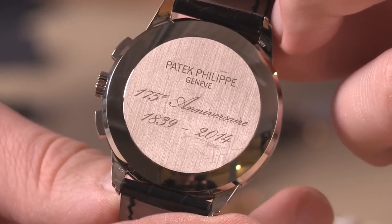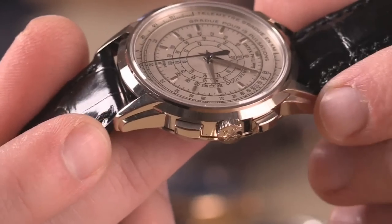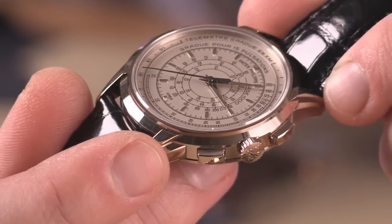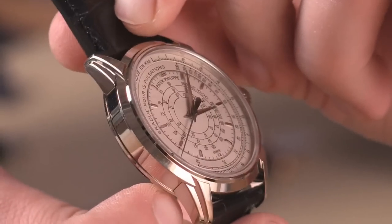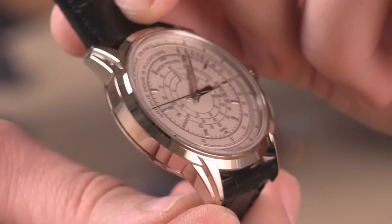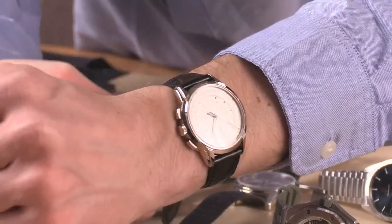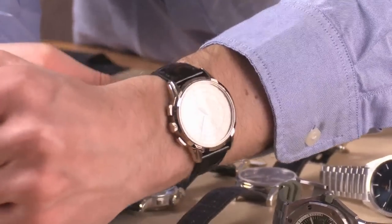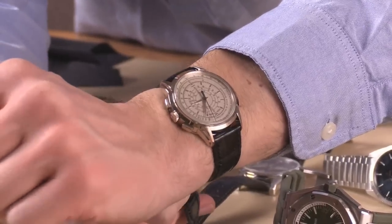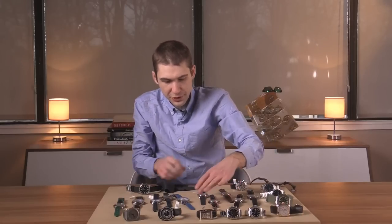It has a solid case back with the commemorative Patek Philippe 175th anniversary text, making the watch thinner than it would be with a display case back. You'll also note the strength of the case and the lugs — an almost buttress-like profile to the stepped lugs and a sharp conical profile to the flank of the case. Patek casemaking — this is gray gold, white straight through — has come along by leaps and bounds in recent years and is now among the best in the industry. At 40 millimeters this is perfect size, and with only 400 made you'll scarcely see any more. A very special watch that I happen to adore.